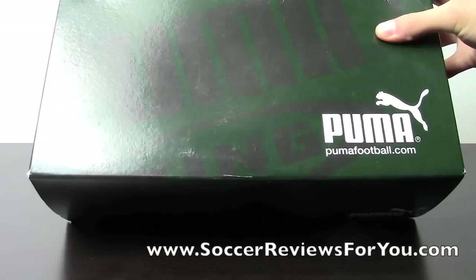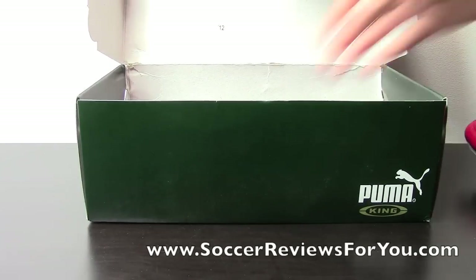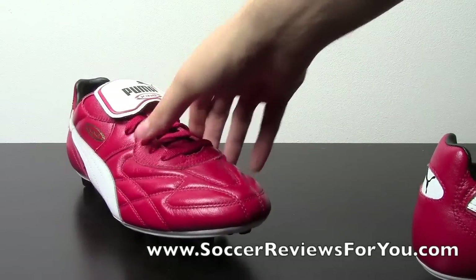As you can see they don't come in your standard red Puma box — you get this green Puma King branded box, which is somewhat unusual. So I'll get the shoes out of here really quickly, get the box out of the way.